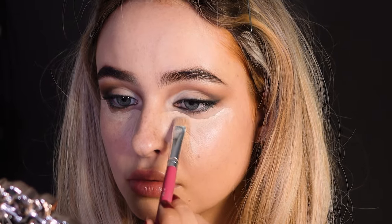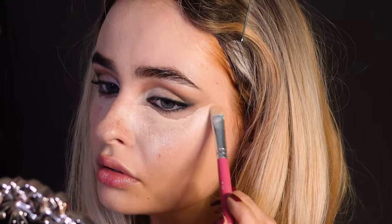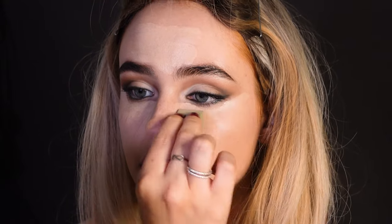For concealer, apply it not too close to your eyes, then gradually blend it out towards your eyes.